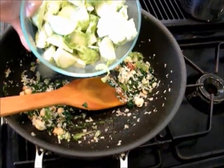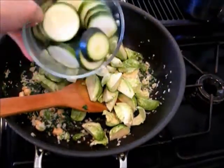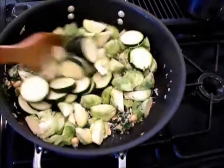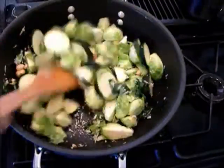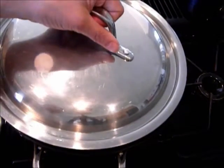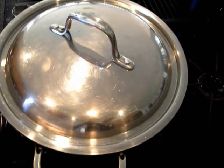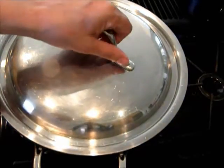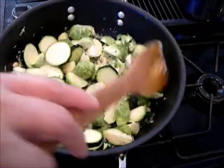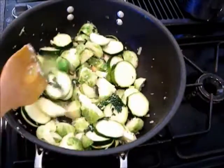Sauté for a few seconds, then add the brussels sprouts and the zucchini. Add a little water and cover and let this cook until it is done. While it is cooking, I will occasionally remove the cover and stir it so that the bottom is not burnt.